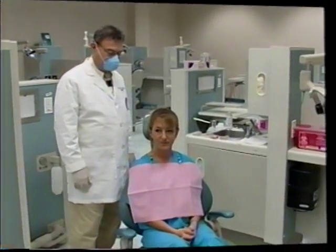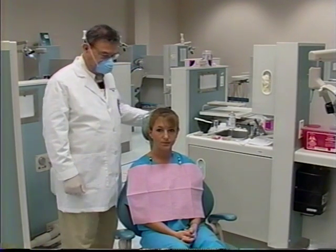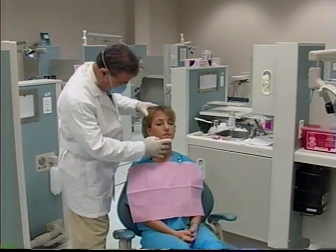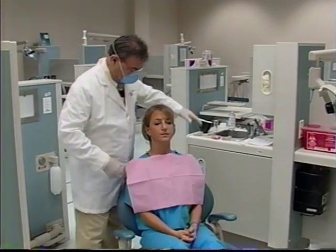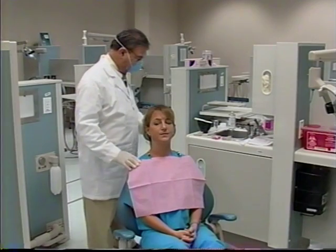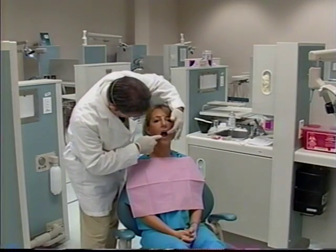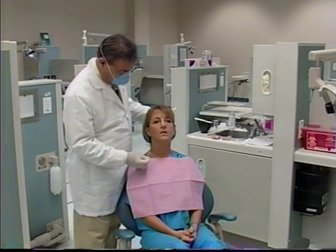We have shown you the improper way of taking an impression. Now we will demonstrate the correct procedure for taking an alginate impression. The patient is seated in the chair upright, with the head and chin straight up and down so that the head does not tilt back. Next, the operator will select a tray for the impression, making sure that the tray will have plenty of clearance between the borders of the tray and the teeth.